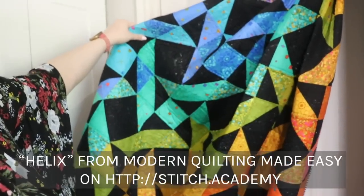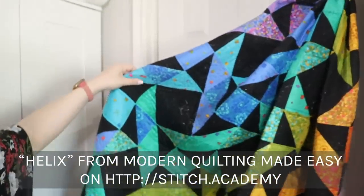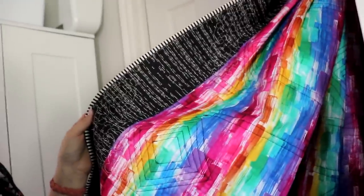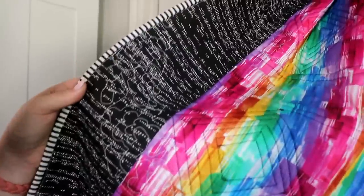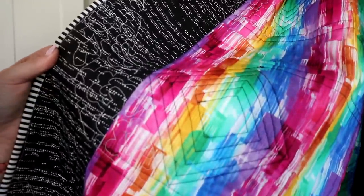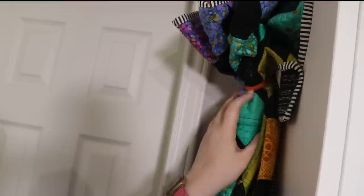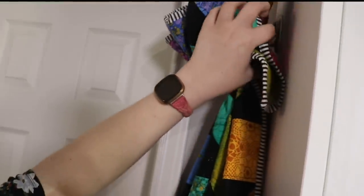It is actually a pattern that I designed called Helix, and it's part of one of my classes where I teach you step by step how to make this amazing quilt. Look at the back of this quilt — isn't that fun! You can see the quilting detail on it right there as well. For those of you asking how I have the quilt hung up that way, I kind of folded it accordion style and put a ribbon around the top.